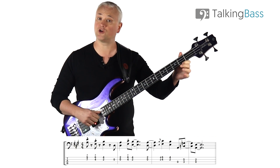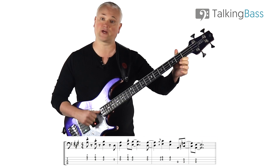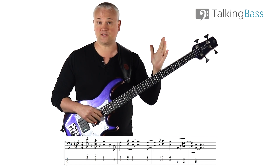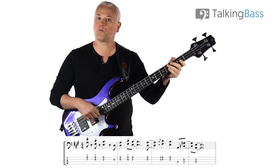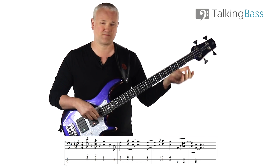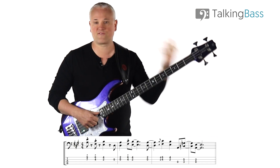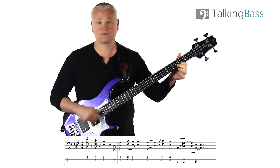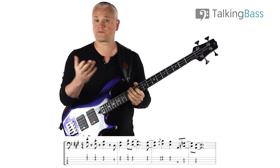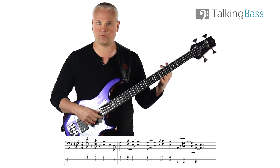Next, we drop down to a D, which is the open D string, and then the A at the 2nd fret of the G string. Just before that, because we're going to be playing that on beat 1 of the next bar, we have this little open D leading into it. You just have to make sure to place that little D in there to anticipate the open D chord.